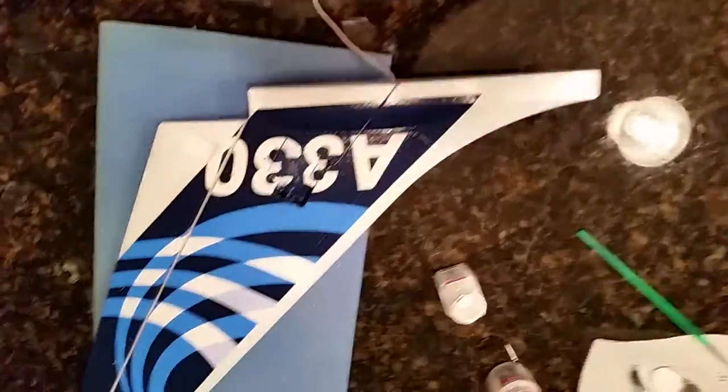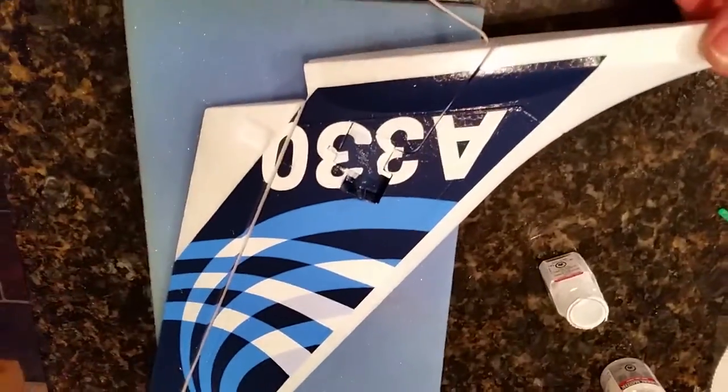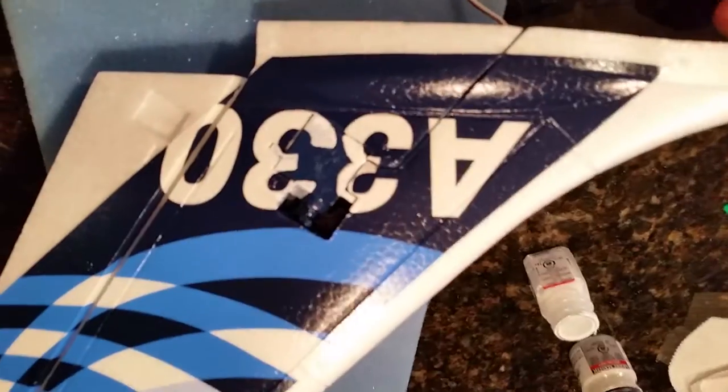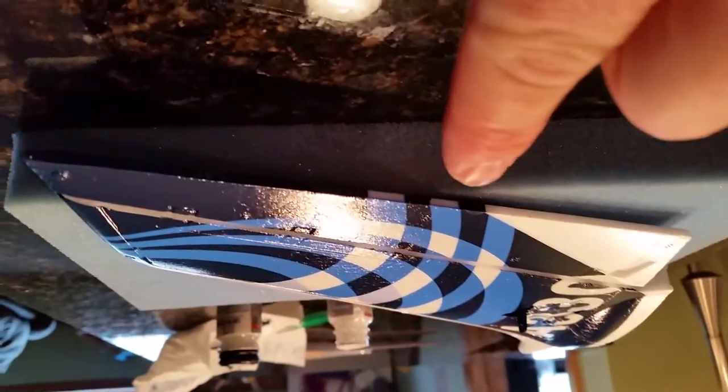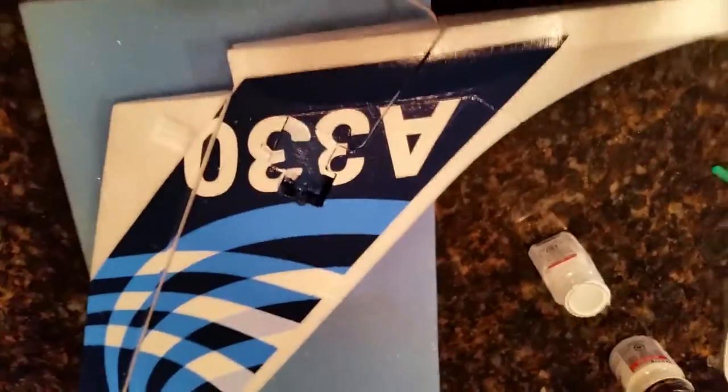We're back working on the A330 tail vertical stabilizer and rudder. As you can clearly see I've got some paint on there to make the A330 logo more easy to make out. And the servo is pretty hard to see now, which is exactly what we wanted.